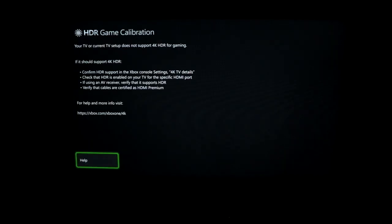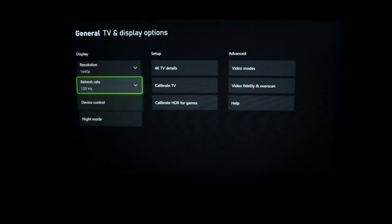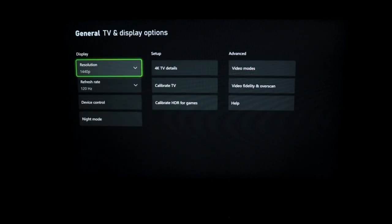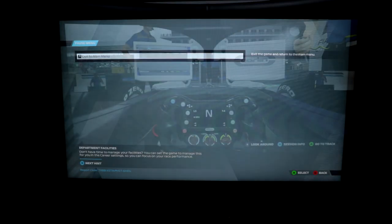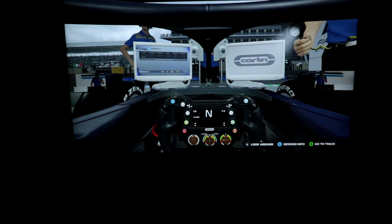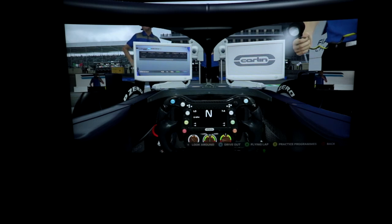Calibrate HDR for games — the Xbox says the current setup does not support 4K HDR, so it's 4K HDR only in that menu. My camera is 1080p, and I'm broadcasting at 1440p on screen, so I'm seeing a better picture than what you're seeing through the camera. But I have to admit, this doesn't look bad — it looks soft, I will say that.